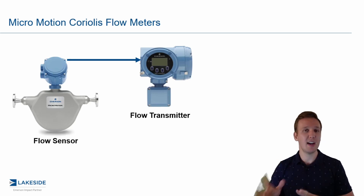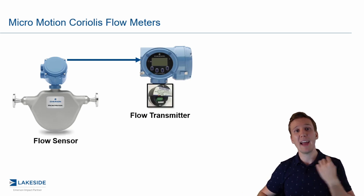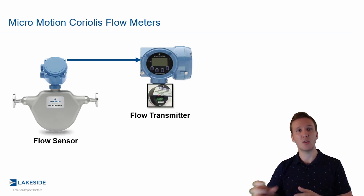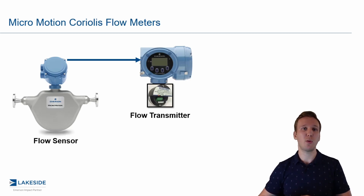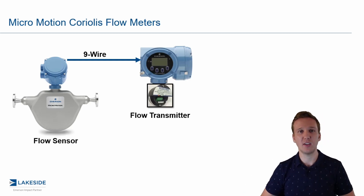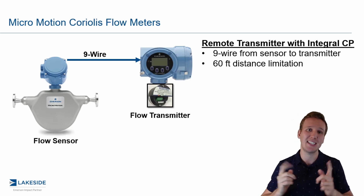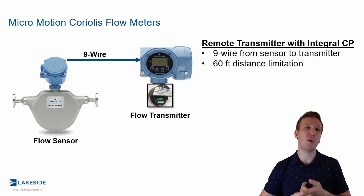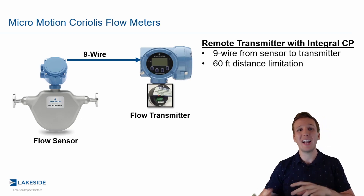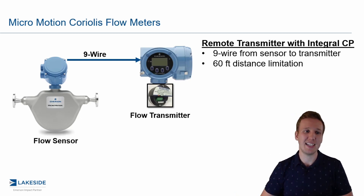Another option has the same setup where the transmitter is remotely mounted from the sensor, but now the core processor is integral to that transmitter. The difference here is that because the core processor is remotely mounted from the sensor, it requires nine-wire cabling back to the sensor, and due to that, we have a distance limitation of 60 feet. However, because the core processor and transmitter are not mounted directly on the sensor, you get a slight extension on the temperature limit.